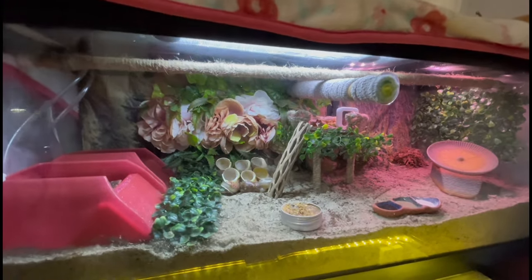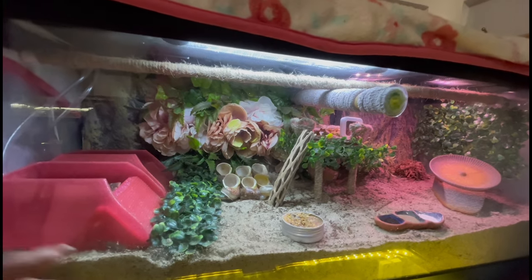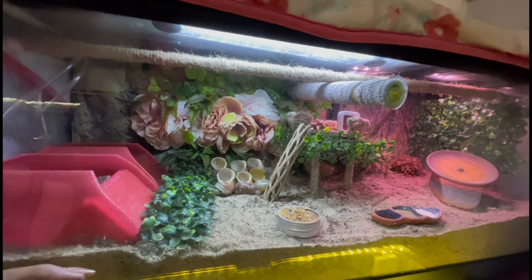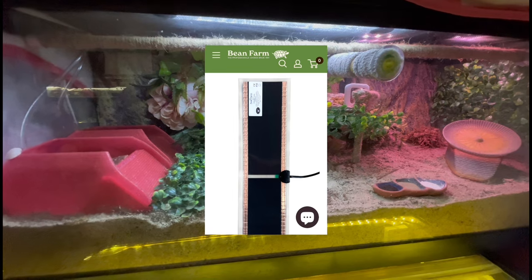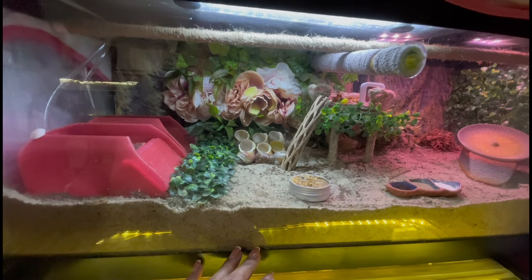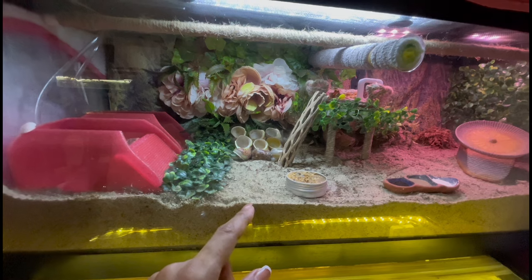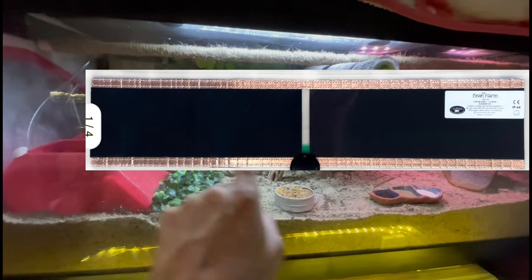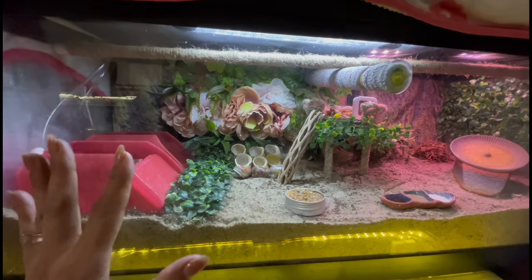You can find nice glass tanks on Facebook Marketplace or Craigslist. Sometimes Petco and PetSmart do 50% off sales, so check that out depending on the time of year. Next, they're going to need a UTH — an under-tank heat mat. With hermit crabs, you don't want to place the heat mat under the tank, as that will cause the substrate to heat up. Hermit crabs do go down to molt in the substrate and can burn themselves, which is very dangerous. You want to cover about 75% of the back wall.